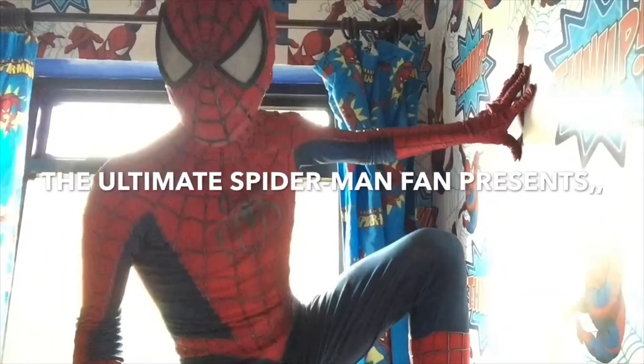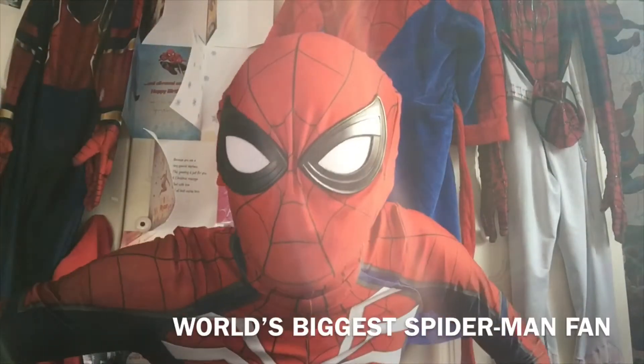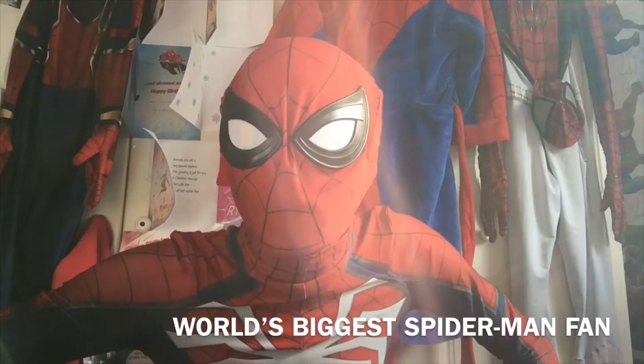Spidey fans, get ready for an epic Spider-Man video! Hi Spider Bros, it's your friendly neighbourhood, the ultimate Spider-Man fan here — or Spider Cop.